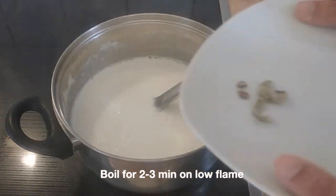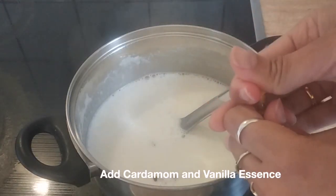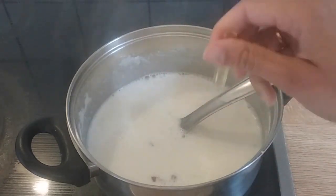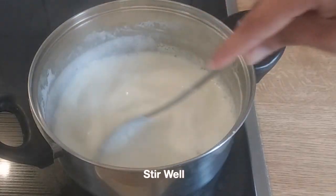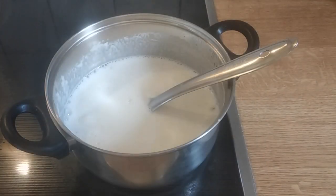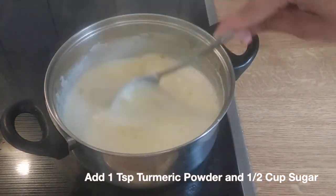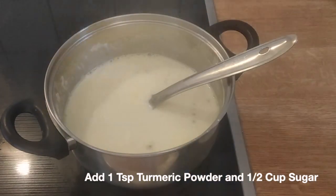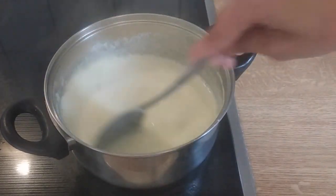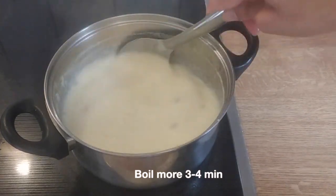Bring the milk to boiling condition and add cardamom and 1 bottle of vanilla essence. As we have added cornstarch, keep on stirring the milk so that there is no lump formation. Meanwhile, add turmeric powder and sugar and mix well. This turmeric powder will give our custard a very beautiful yellow color. Stir well and keep the milk on low flame for 3-4 minutes. The mixture will thicken slowly and the raw taste of the cornstarch will go away.